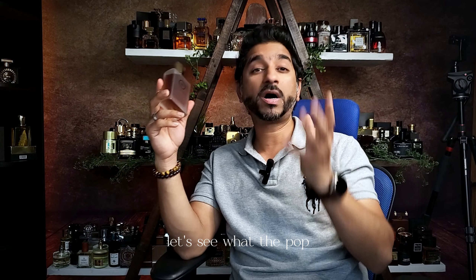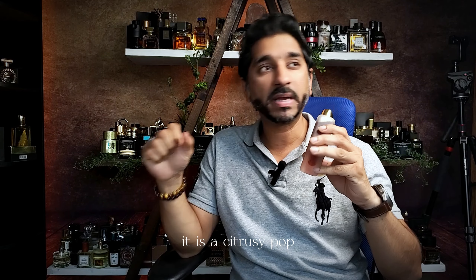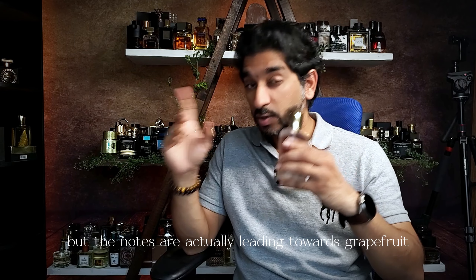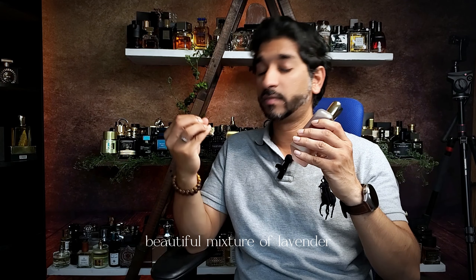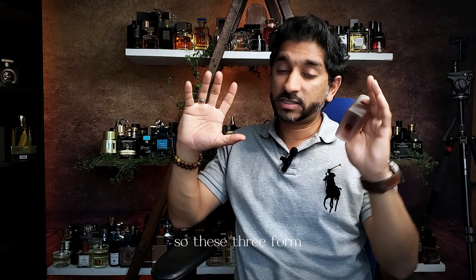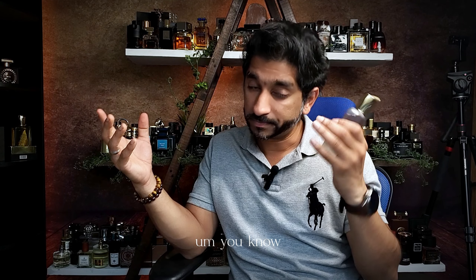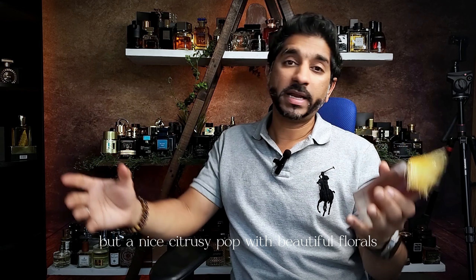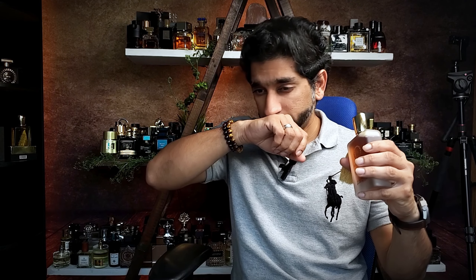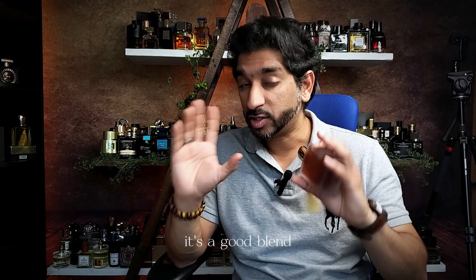Let's begin the notes — the pop, the mids, and the dry down. In the pop, we do have grapefruit. It is a citrusy, lemony pop, but the notes are actually leaning towards grapefruit. Then we have lavender — a beautiful mixture of lavender, grapefruit, and artemisia. These three form a nice citrusy pop with beautiful florals. Lavender is the king here, and artemisia blends in well. It's a good blend — nothing's standing out or here and there.